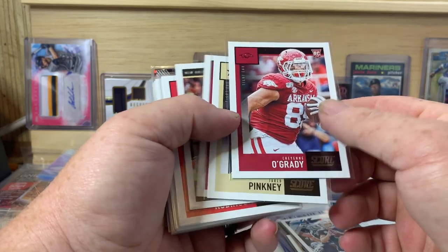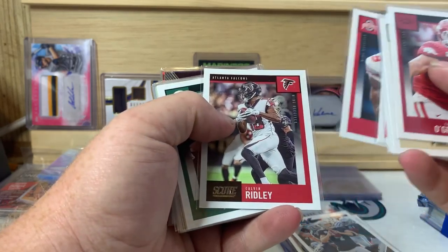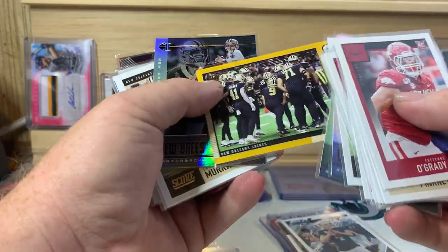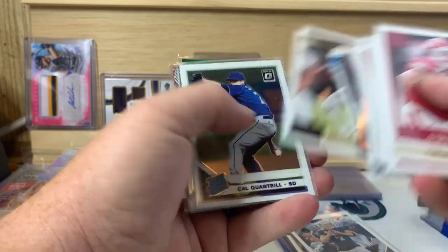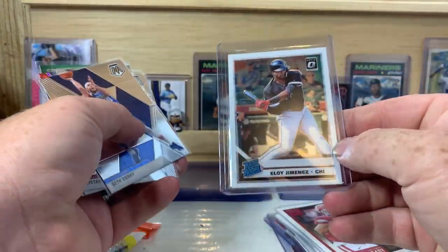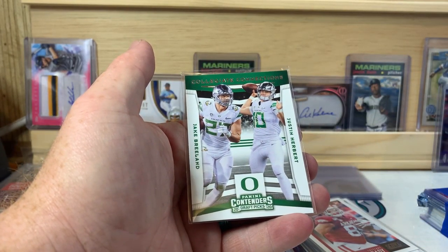Then there's Cheyenne O'Grady, Jared Pinckney, Anthony Gordon, Alvin Kamara, James Robinson, Benjamin Victor, Calvin Ridley, Brian LaWork, Shea Patterson, Keanu Neal, Devonta Freeman — another Devonta Freeman — New Orleans Saints, Drew Brees, Latavius Murray, Michael Thomas, and Teddy Bridgewater. That was the football stuff. Then Cal Quantrill from Donruss Optic, Eloy Jimenez from Optic rated rookie, Seth Curry, Tristan Thompson, Dorian Finney-Smith, Justin Herbert, and Jake Breeland.